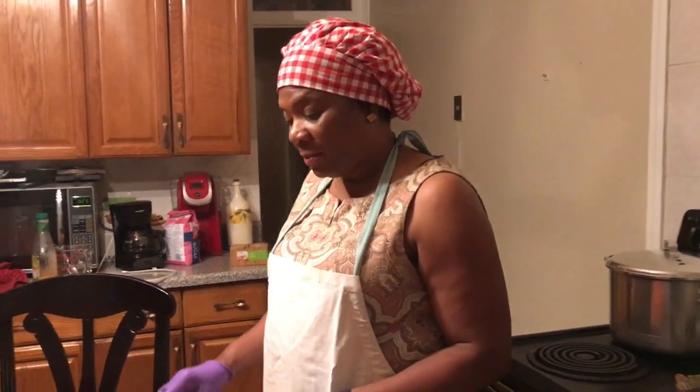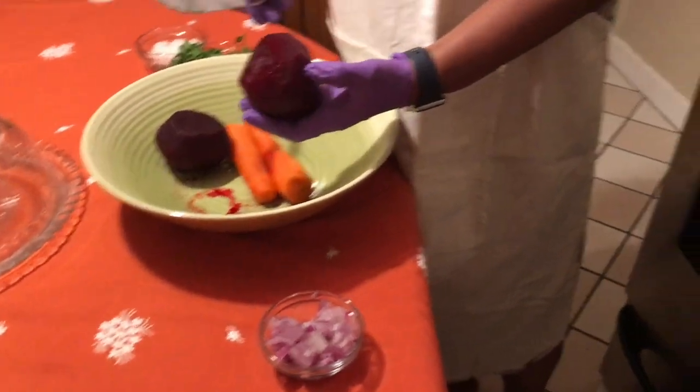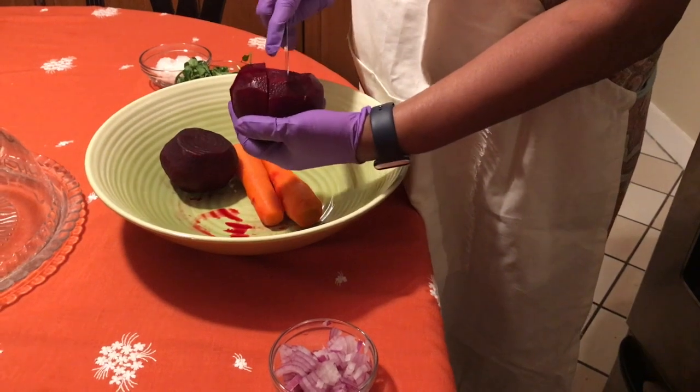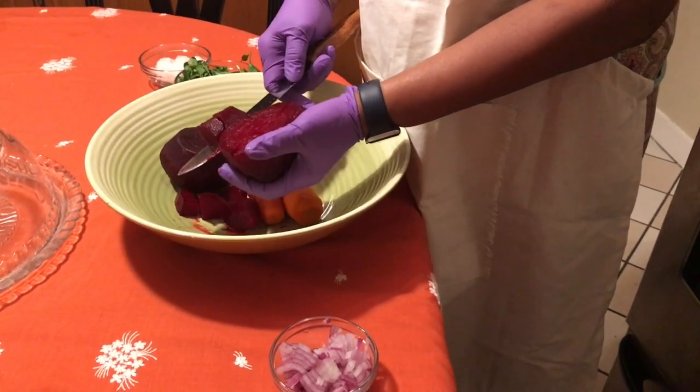Food is ready, okay? We're making a beet salad. She already has her beets and carrots — she boiled them and now she's just going to cut them up into little pieces for the salad.